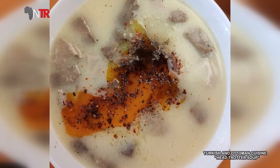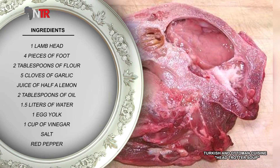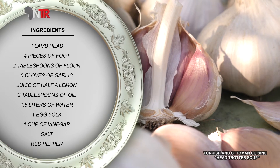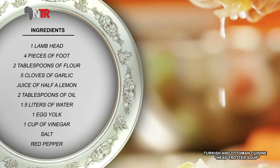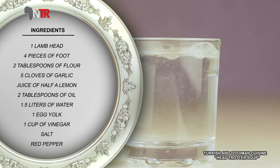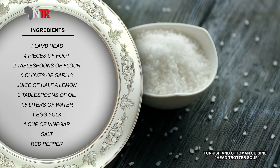Let's get right to making it. Here are the ingredients for the head and foot soup recipe: 1 lamb head, 4 lamb feet, 2 tablespoons of flour, 5 cloves of garlic, juice of half a lemon, 2 tablespoons of oil, 1.5 liters of water, 1 egg yolk, 1 cup of vinegar, salt and red pepper.